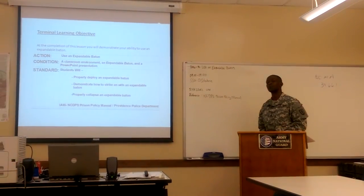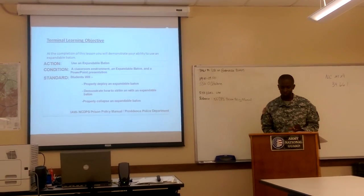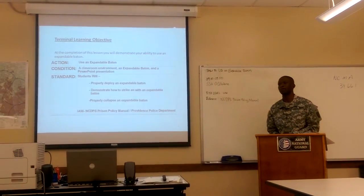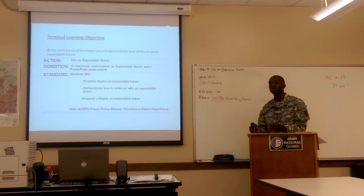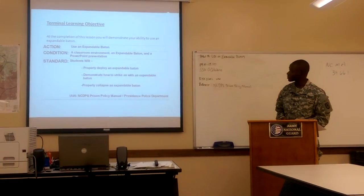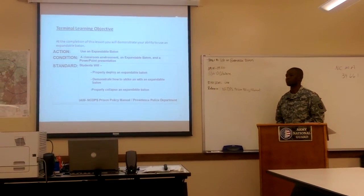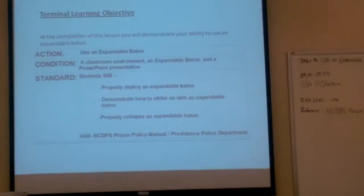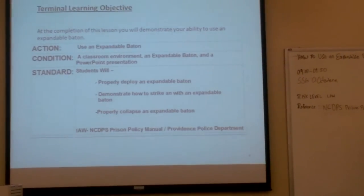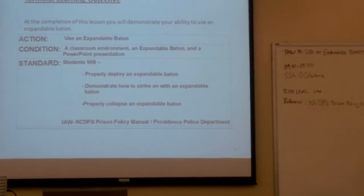For this class, by the time we leave, you will demonstrate your ability to use an expandable baton — not teaching advanced skills, just basically using one. I'm going to call on Master Sergeant to read the action, condition, and standard. The action is to use an expandable baton. The condition is a classroom environment with an expandable baton and a PowerPoint presentation. The standard: students will properly deploy an expandable baton, demonstrate how to strike with an expandable baton, and properly collapse an expandable baton.